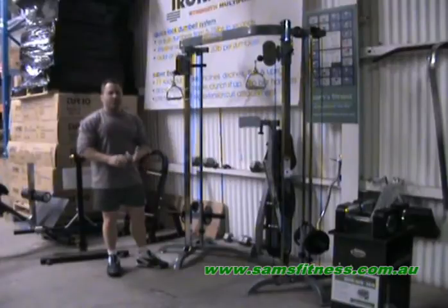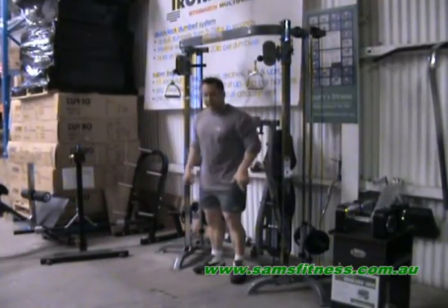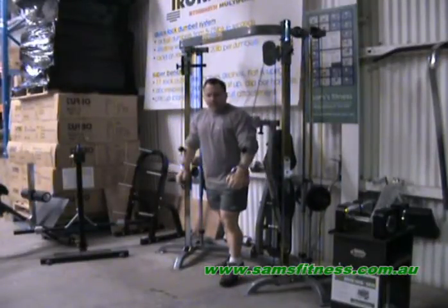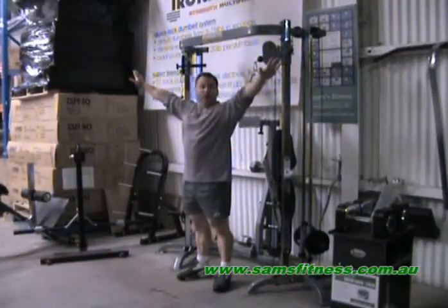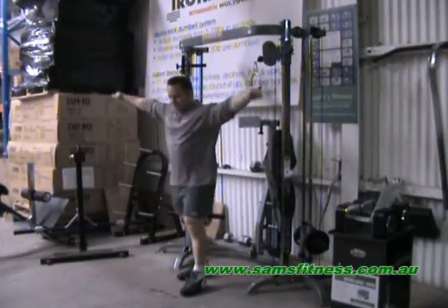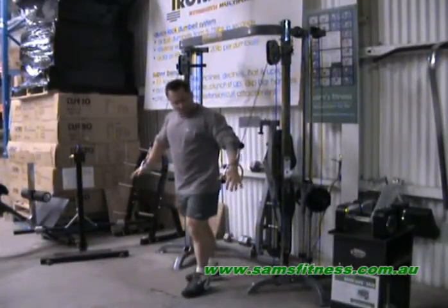We have an optional bench that you can use for chest pressing movements, shoulder pressing movements, and even lat or back movements. Now most people think the compact footplate is a disadvantage compared to cable crossovers that have a wide foot plate with cables located out to the side. But on this machine here, we virtually get the same movement — we just have to change hand positions.